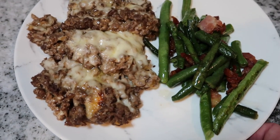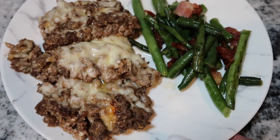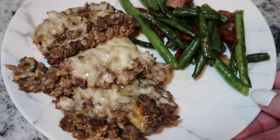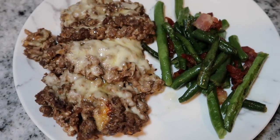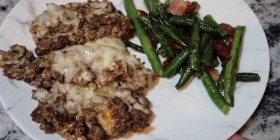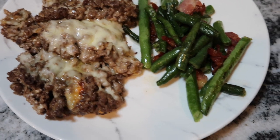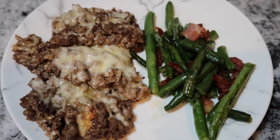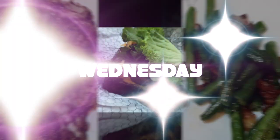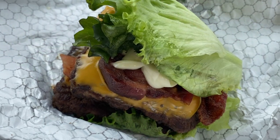Here is the ground beef casserole and these are the green beans — I just fried up a little bit of bacon and then put the green beans in with that and let it fry up for a bit. This is going to be supper tonight. I'm going to have that with a diet Pepsi cherry that I found — I don't know if they've had that in Canada, but I found it today at the store where I work.